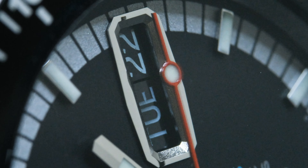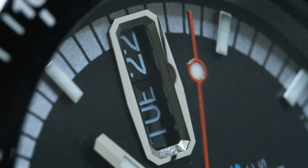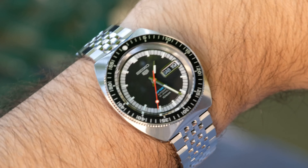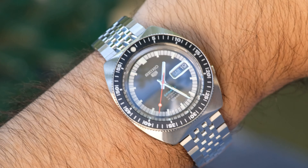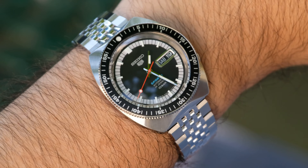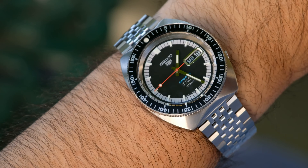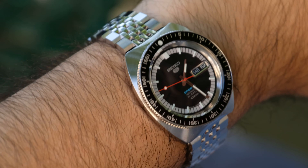And now finally the coolest thing about this dial for me is that day/date window. I am always ready for a bilingual day wheel, but that frame is what gets me. It doesn't just have a metal surround but rather a multi-faceted geometric frame that reminds me of Grand Seikos of that era and how architectural their dials, indices, and cases were. I'm so happy with this because if you're going to do a date window, just fully commit to it — and that is exactly what Seiko did here, making the window its own dial element.